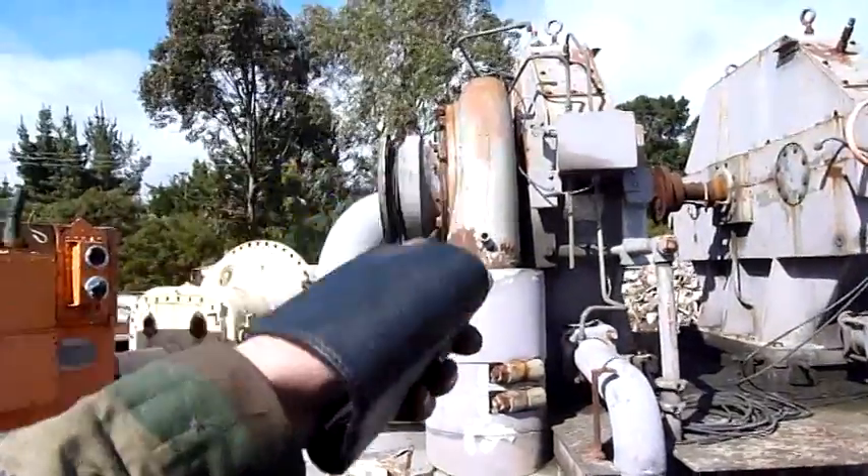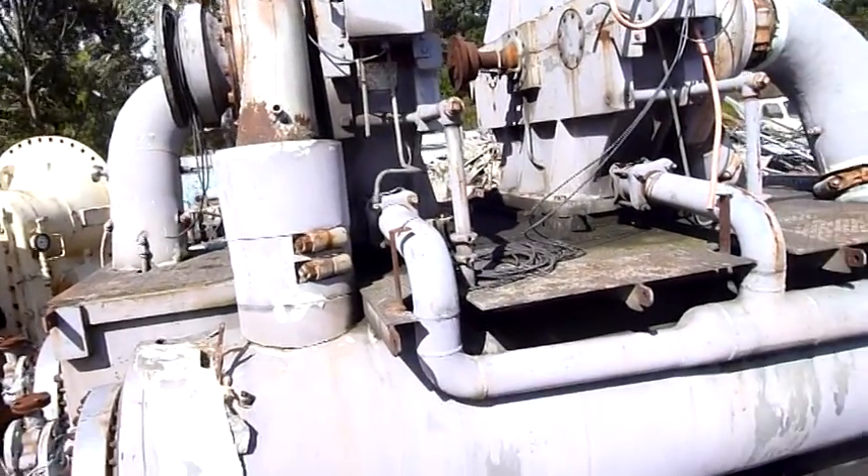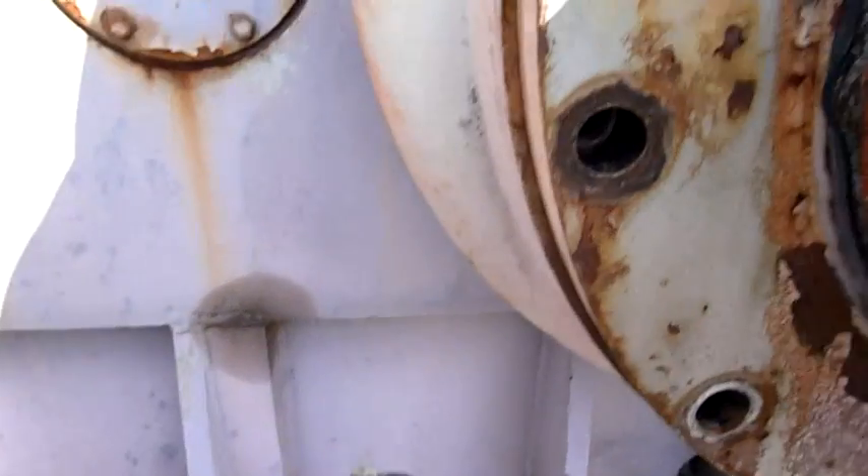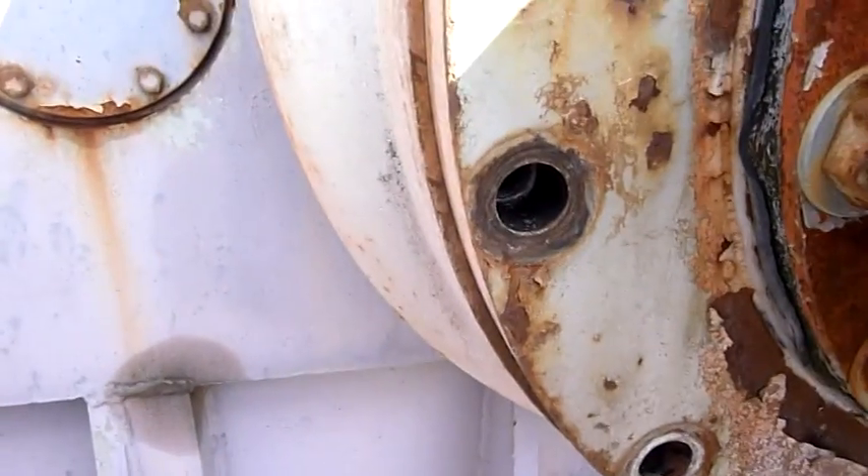I'm going to try and take that end housing off first and check out the impeller. Thankfully, these were maintained by proper engineers who knew how to use anti-seize lubricants and things. Likewise, they're not over-tightened - actually quite easy to get off.